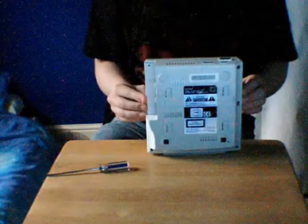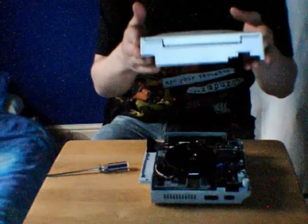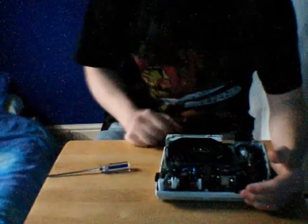All you need to do is unscrew the four screws at the bottom, then pop the Dreamcast down and lift the case off. Put it somewhere safe. Then locate your power supply unit.